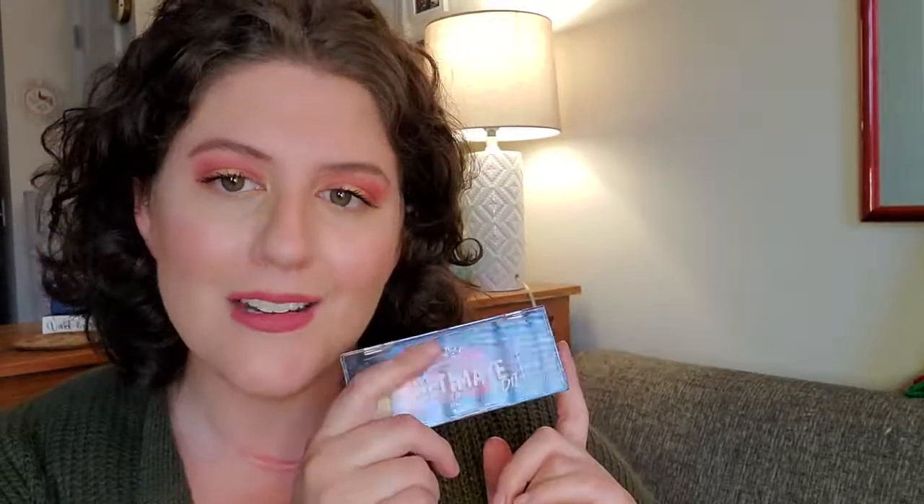So that is our really super simple warm fall look using the NYX Ultimate Edit Eyeshadow Palette in the shade range of Phoenix. This is just one look from this palette — you can create so many others. If you like warm eyeshadows at a fairly reasonable price, I definitely recommend picking this one up. Keep an eye out over the next few weeks for more NYX eyeshadow tutorials, be sure you're subscribed so you don't miss any, thanks again for watching, and I will see you guys later — bye!